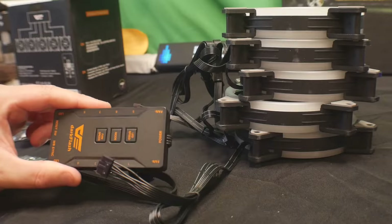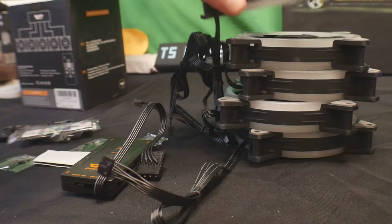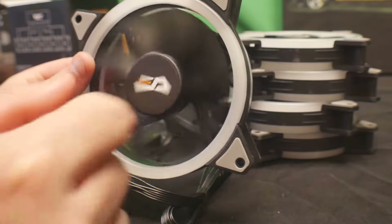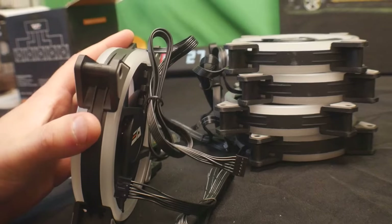These are the fans themselves. As you can see, they are double RGB — front and back — which is really nice. That way you get color all around.